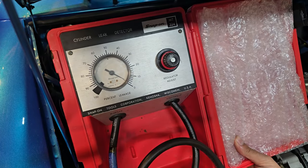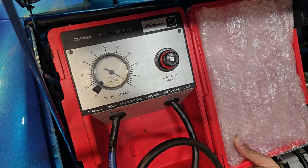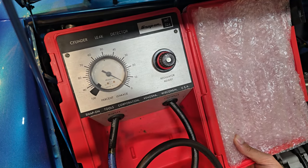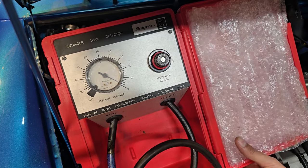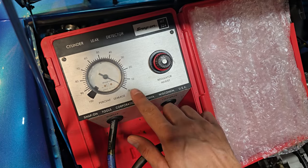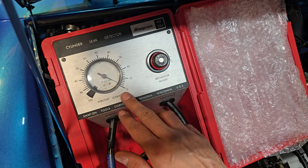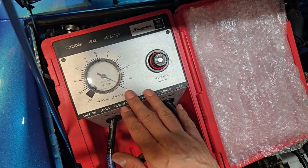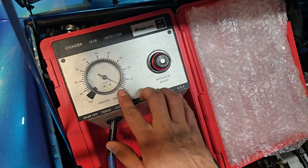As you can see, the gauge has moved to say two percent on cylinder one, which is an excellent reading. It means that the valves are sealed and the rings are sealed fairly well — this is a very healthy cylinder. It doesn't matter which cylinder you go to next; just make sure the next cylinder is at top dead center and retest. That's an excellent reading at two percent.